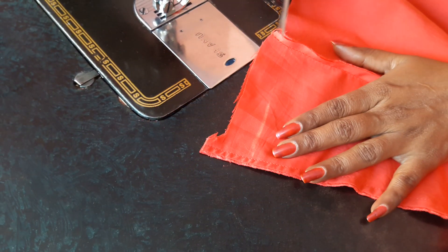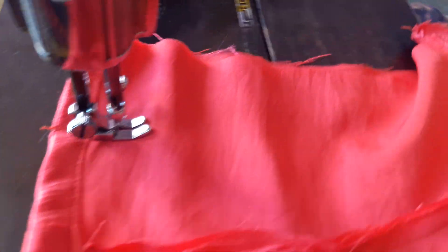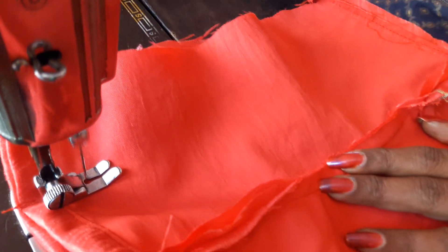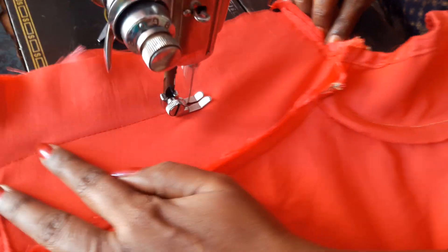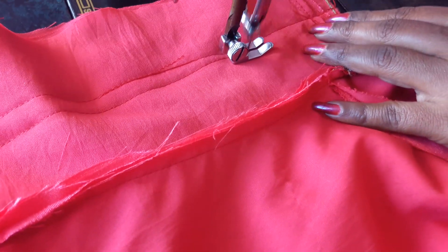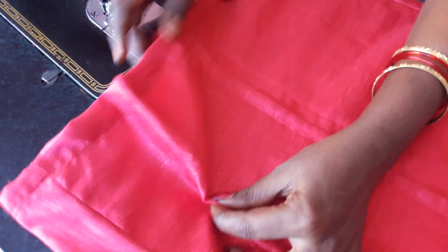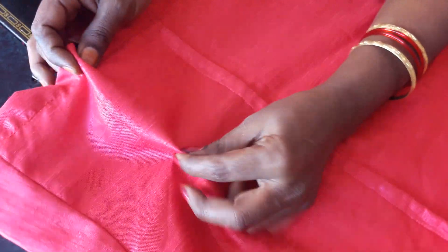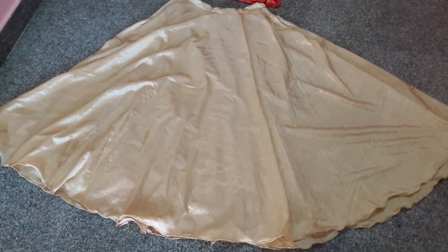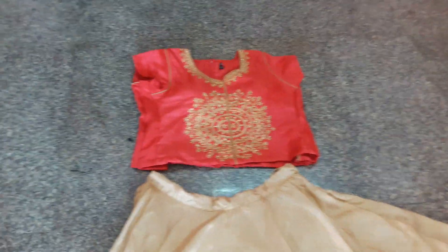We'll cut the two sides. Now we're going to put the two stitches in the second half. There are two sides of the pan — we have a double cut. We will cut the pan with the pan. I will pour the top to the back side and make it a bit. We can make a new top. I hope you enjoyed this video.